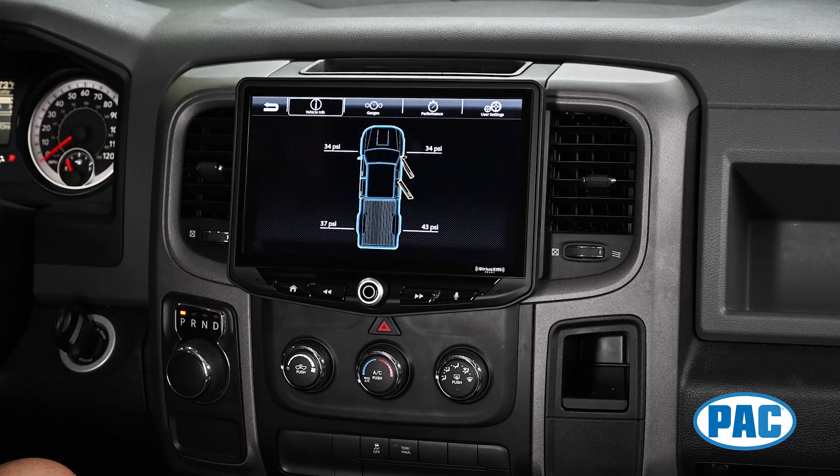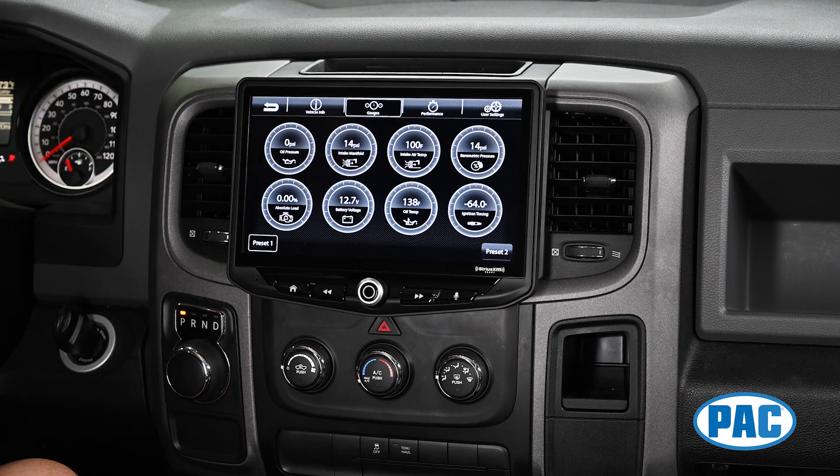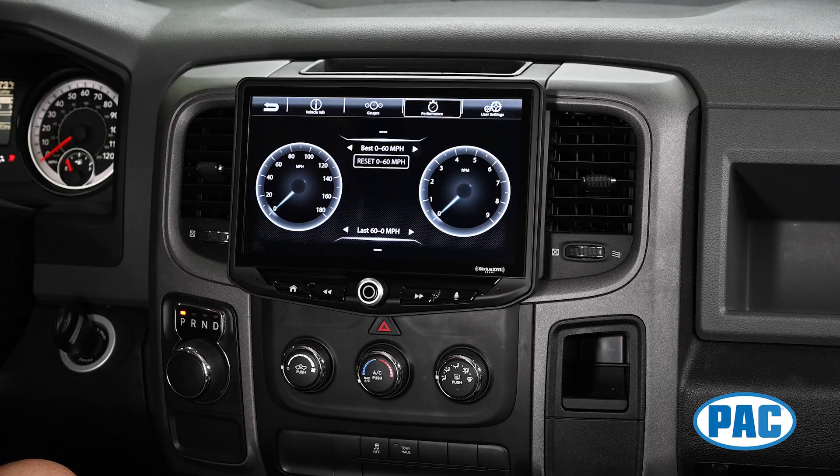We have a vehicle information app that shows things like tire pressure monitoring, vehicle status, multiple vehicle gauges, even performance gauges, and more.